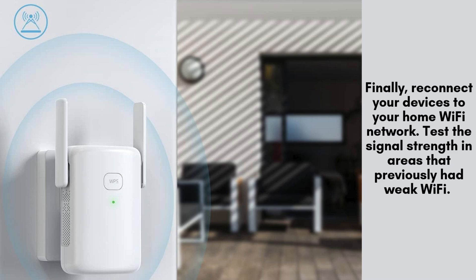Finally, reconnect your devices to your home Wi-Fi network. Test the signal strength in areas that previously had weak Wi-Fi. You should now notice a significant improvement in coverage and speed.